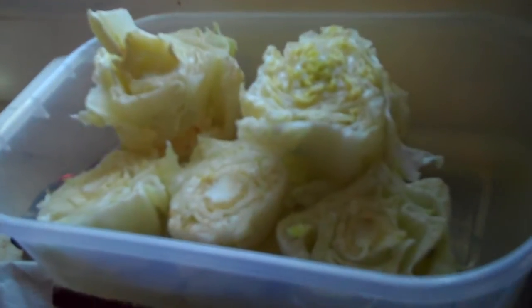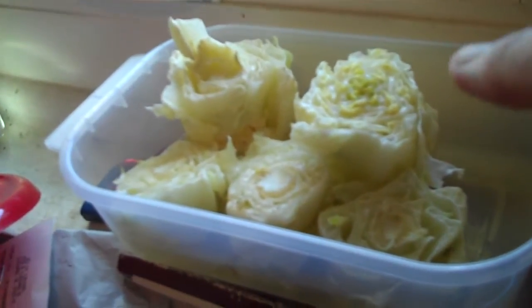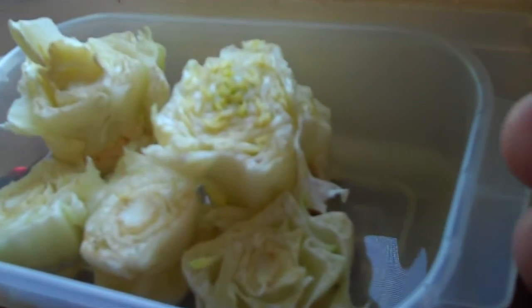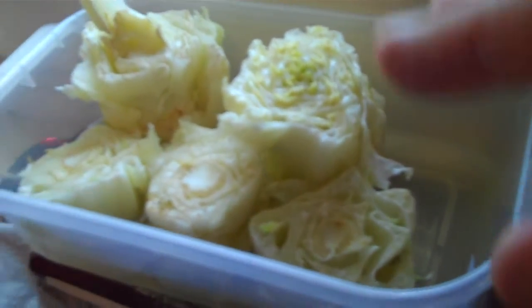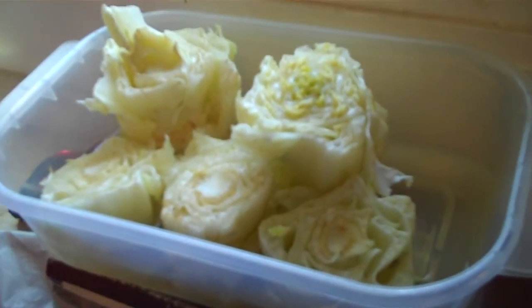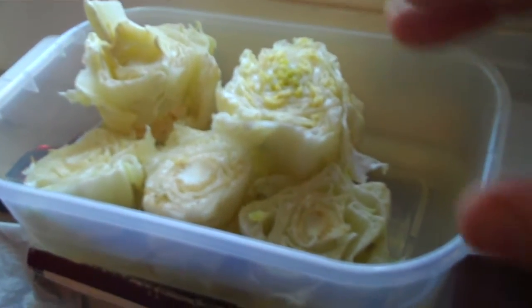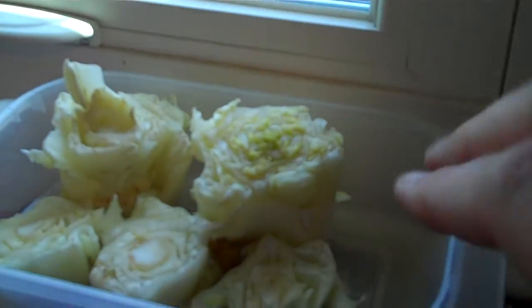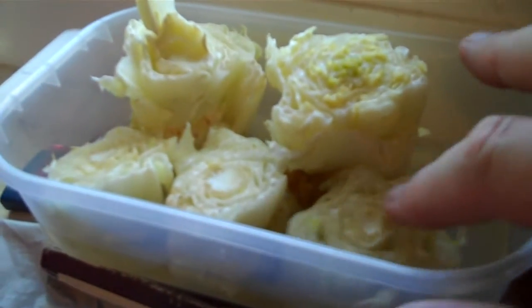Here I have five heads, or at least the stalks of the heads of romaine — the hearts of romaine as they call them — that I got at Costco. I have cut away all of the vegetation; yesterday we made a salad out of it. I basically just cleaned up the cut on the bottom and put it in a small little tray of water with the tops facing the sky.